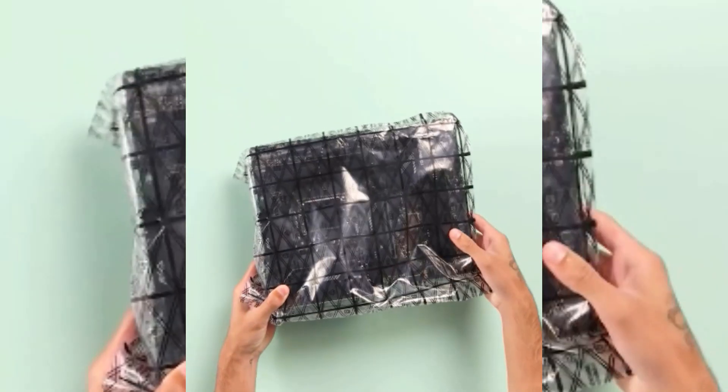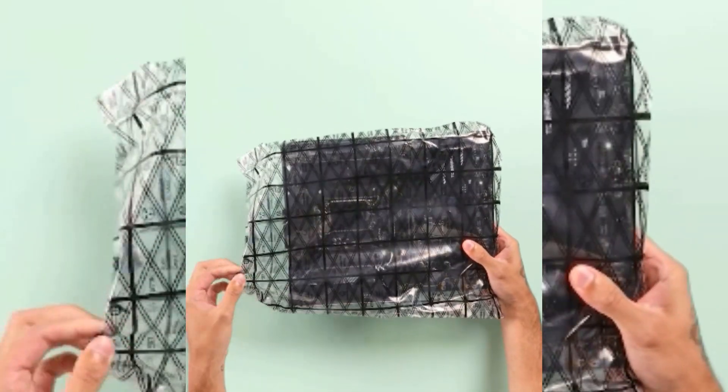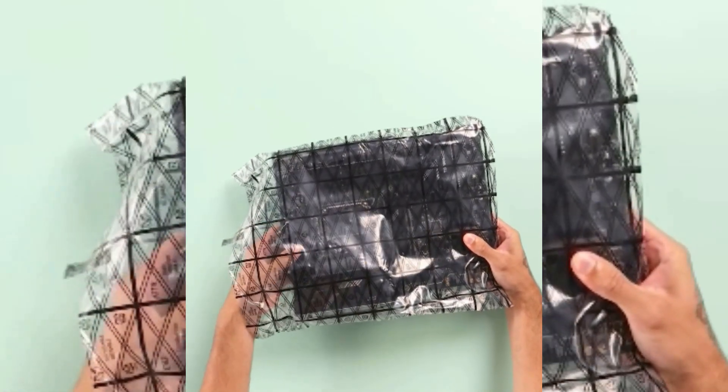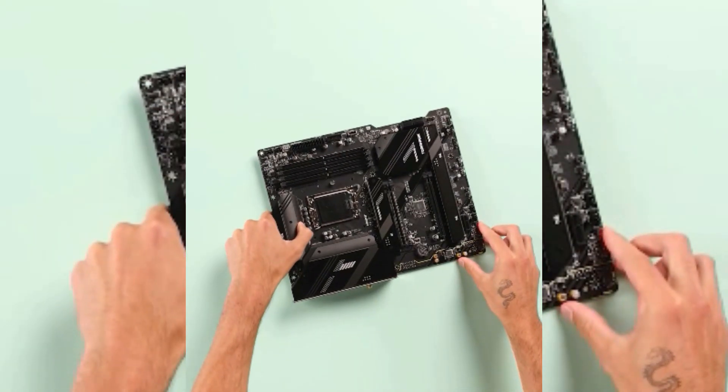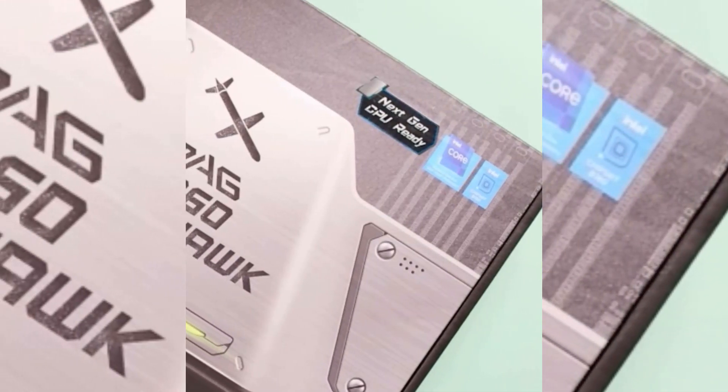In addition to the PCIe 5.0 slot, the MAG B760 Tomahawk Wi-Fi offers excellent connectivity with a total of nine USB ports, including a 20Gbps USB-C port, 2.5G Ethernet, optical audio output, and HDMI and DisplayPort for integrated graphics output from the CPU. It's a well-balanced board built with high-quality materials to provide a stable and reliable foundation for your build. The MSI MAG B760 Tomahawk Wi-Fi strikes a great balance between features and price, with everything you need to get the most out of a stock-clocked Intel CPU at a price well below most Z790 options.